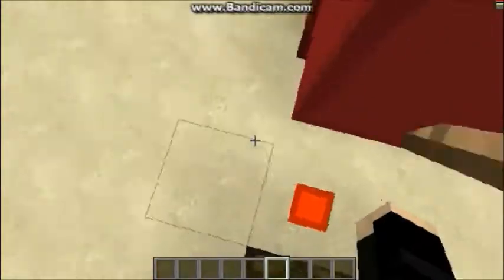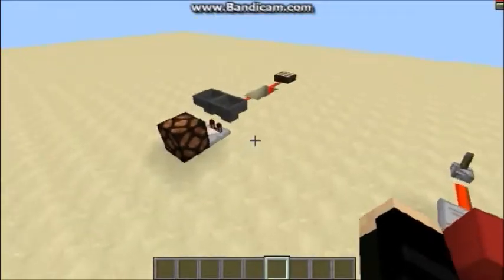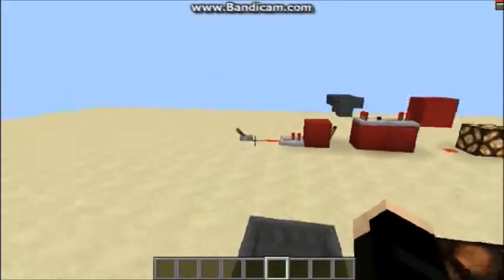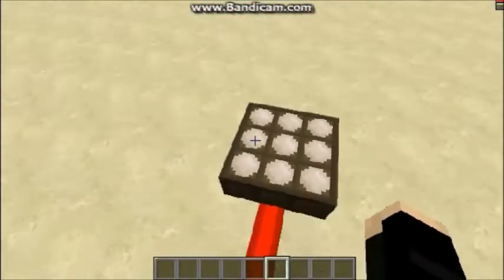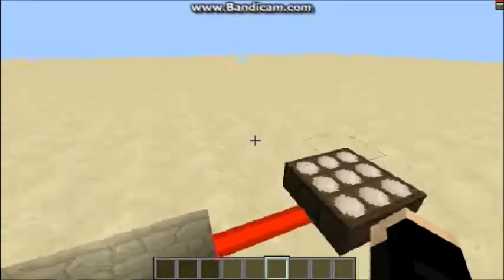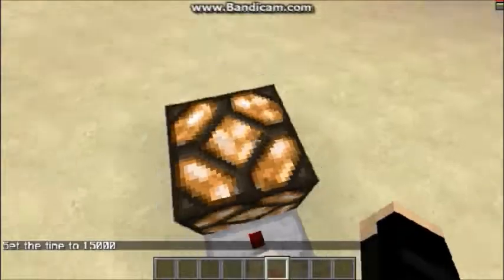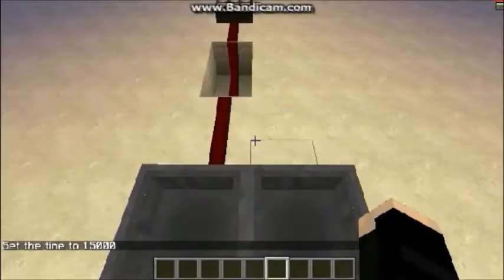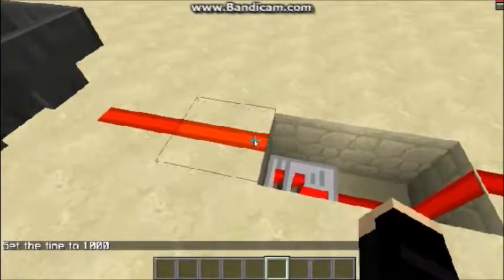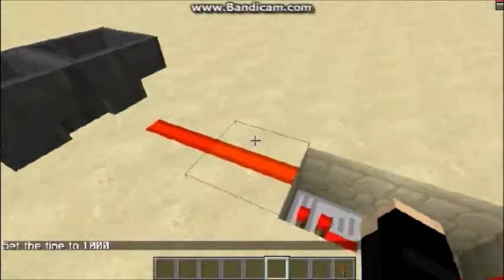So it's not like Etho's design, which you guys have probably seen before, where you can change the amount of time that you would like. But I quite like it. Here we have my second design, which is very similar to the first one, just a bit of a different input — we just have a daylight sensor input. If we switch it, you'll see it'll go ahead and start pulsing, and then if we go right back to daytime, it'll stop.